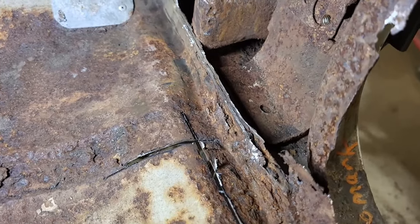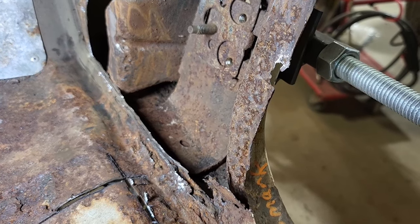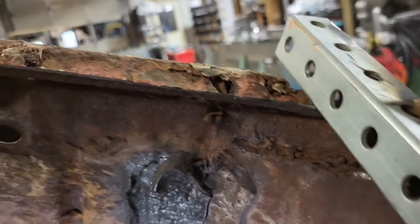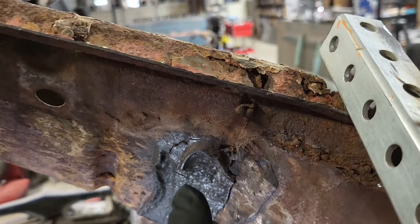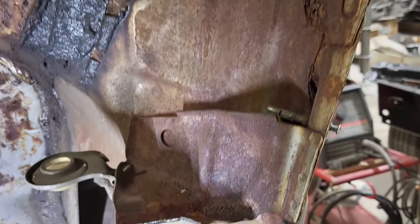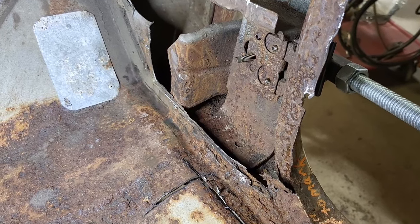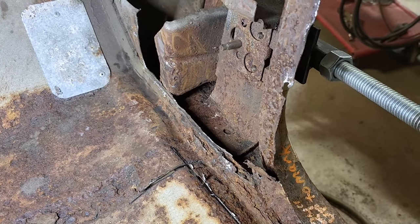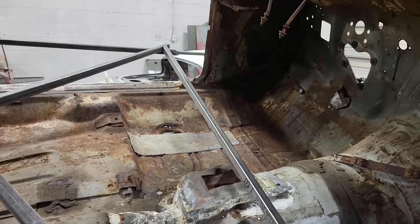I found some more rot down here on the outer piece that we're going to have to get to. All of this was caused by being filled with seat stuffing, mouse debris, and moisture — it got wet because right here you can see there's a hole at the base of the windshield. If you follow it, you can see where the water came down, running down and getting into that seat stuffing, and it never dried out. This is going to be a big repair — a lot of time — but it's got to be fixed right.